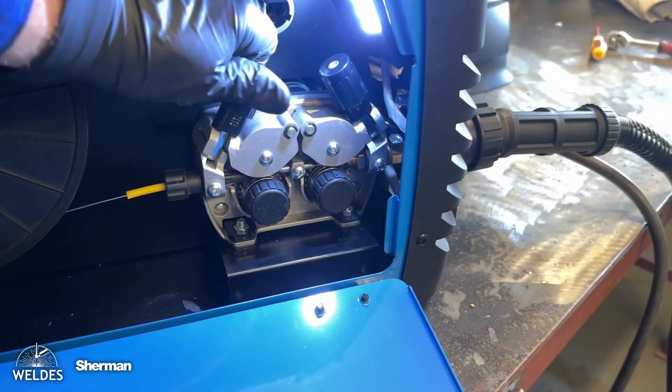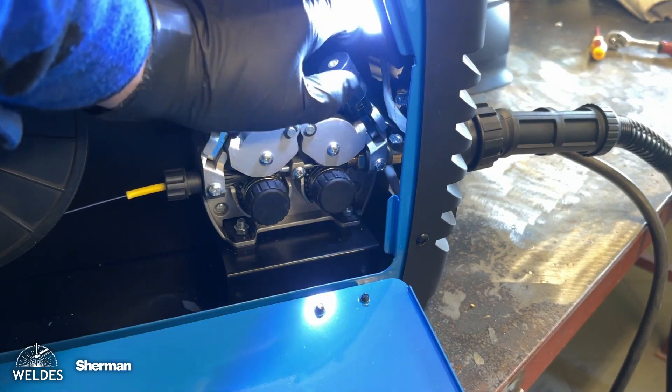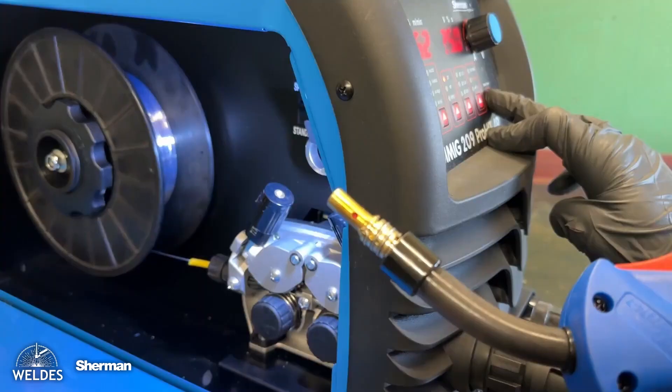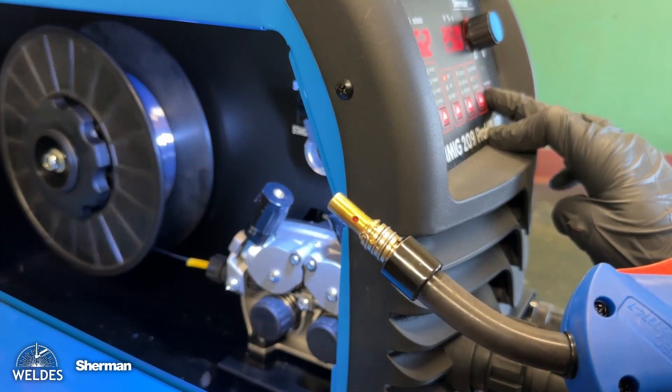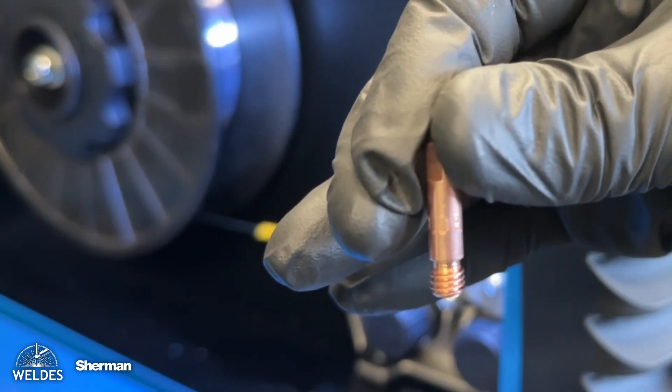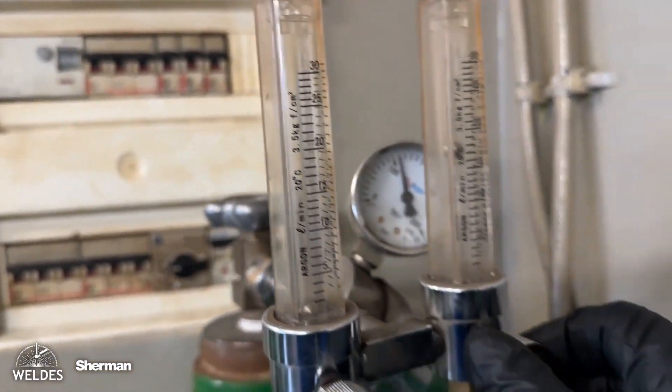We screw in the contact tip marked with the letter A — intended for aluminum — into the torch. When welding aluminum, we use pure argon shielding gas. Now we can start setting up and configuring the welding machine. It should also be remembered that aluminum should be cleaned with acetone before welding.